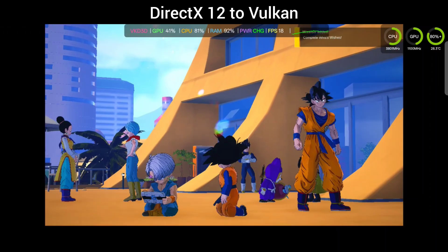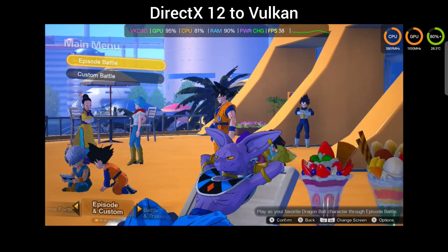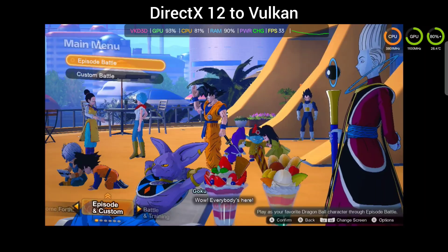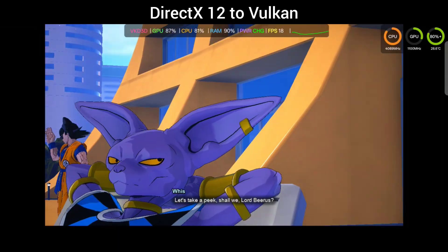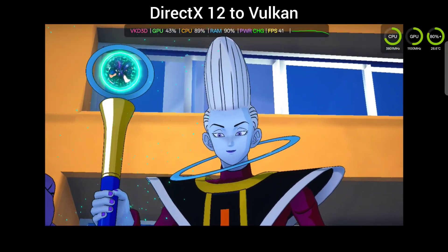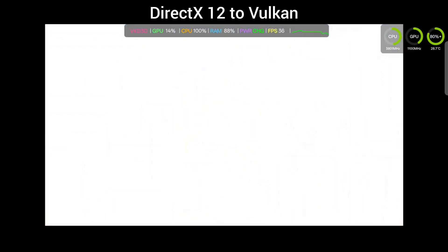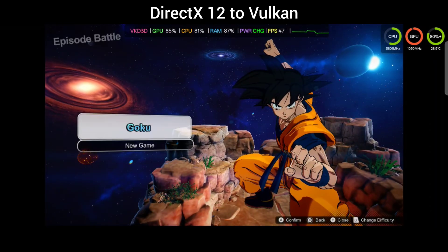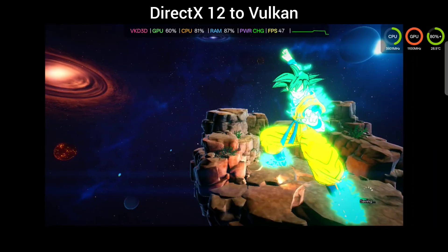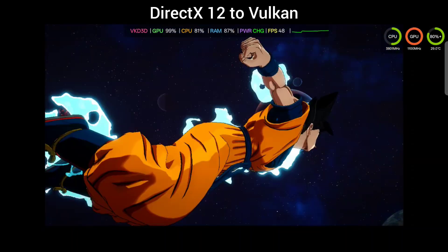You know why not — we never run DirectX 12 games, hardly ever, unless you're forced to run them on a phone. So I figured, why not run this game in DirectX 12 mode, which is using the vkd3d 2.14.1? I just wanted to see how well it would perform on this phone and compare it to the DX11 to Vulkan version.